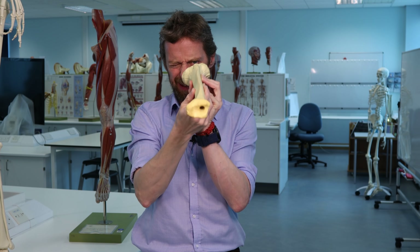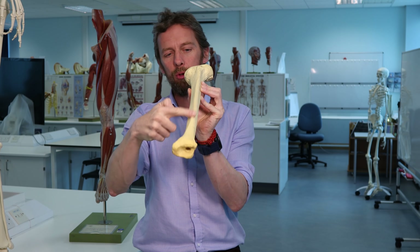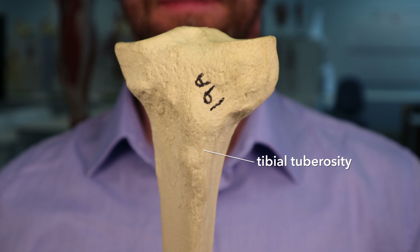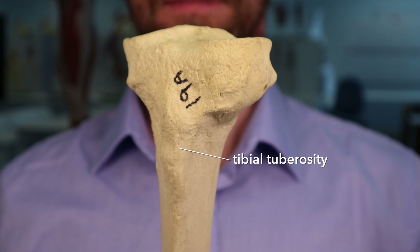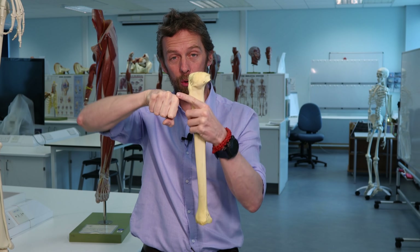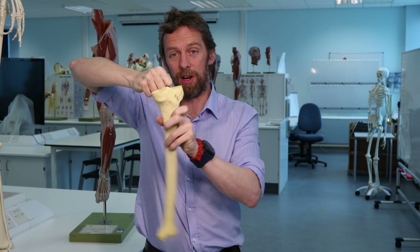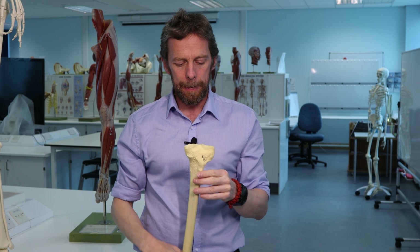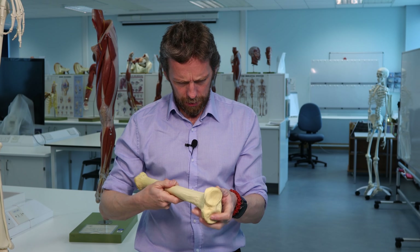It's at the top of that triangle, at the top of that ridge. By the way, 'condyle' means knuckle - because it looks like a knuckle. That's literally what a condyle is.